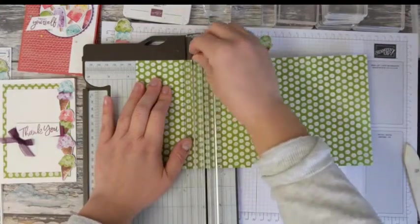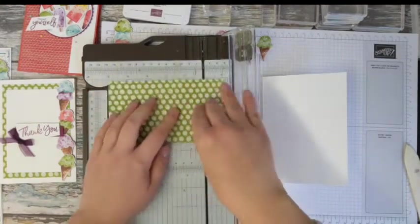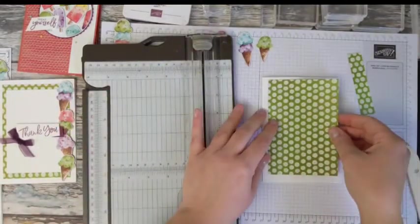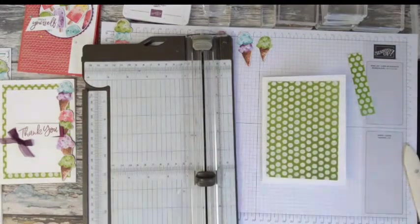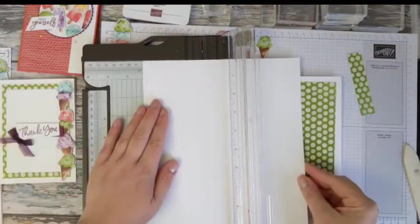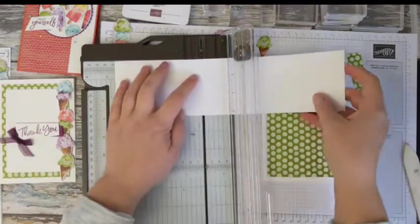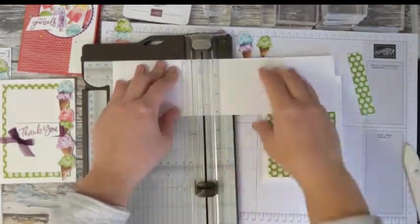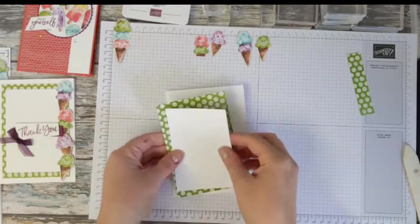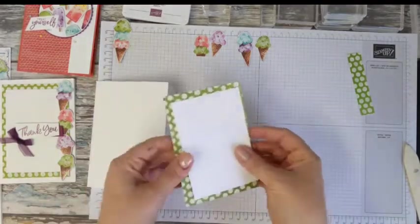This green layer needs to measure 9 cm by 13.4 cm. The most economical way to cut that is with the long edge along the top of your trimmer and cut at 9 cm, then turn it and cut 13.4. Keep that little strip — it could come in handy! Then cut a piece of basic white that's just a little bit smaller — 8 cm. That gives you a nice border around the edge.